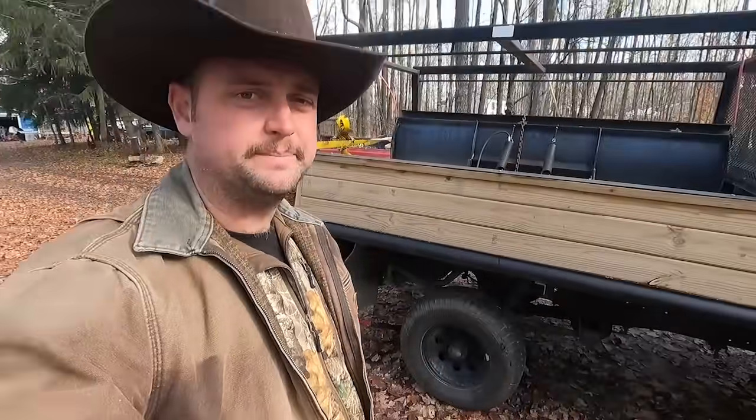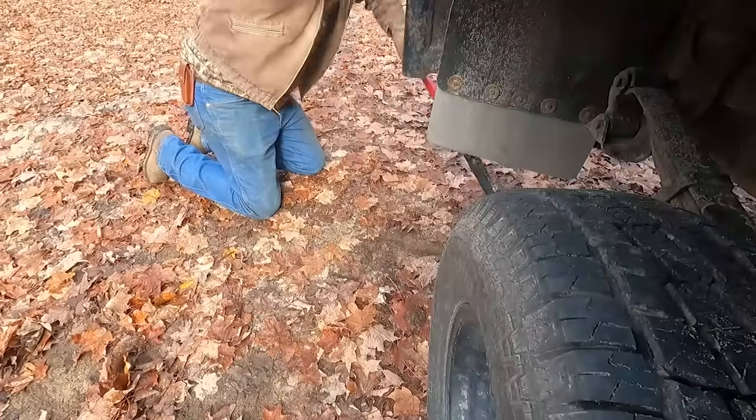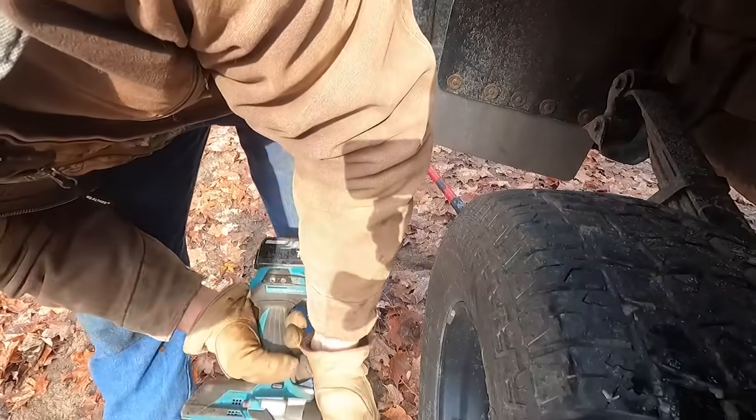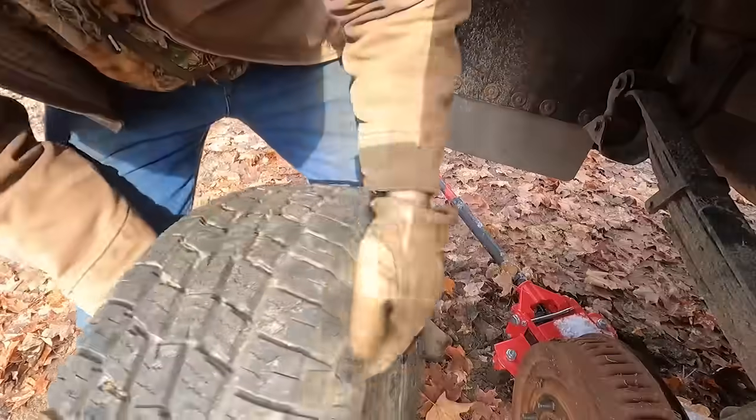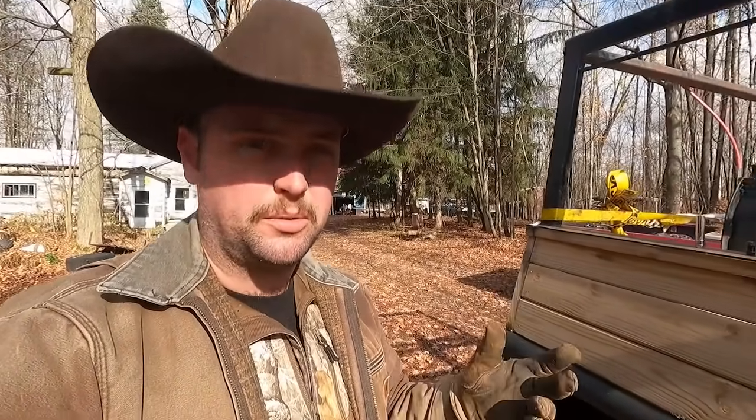I actually had to trailer her here because we've got a bad wheel bearing out back. So I reckon the next thing to do is get started on that. The first thing we've got to do is jack the old girl up and pull this tire off. With the brake drum coming off, we're now going into removing the axle shaft itself.